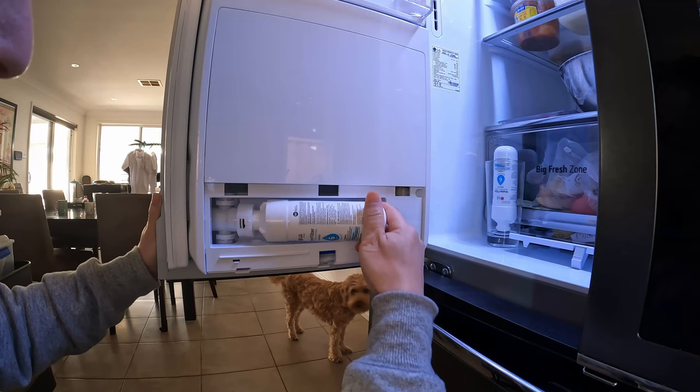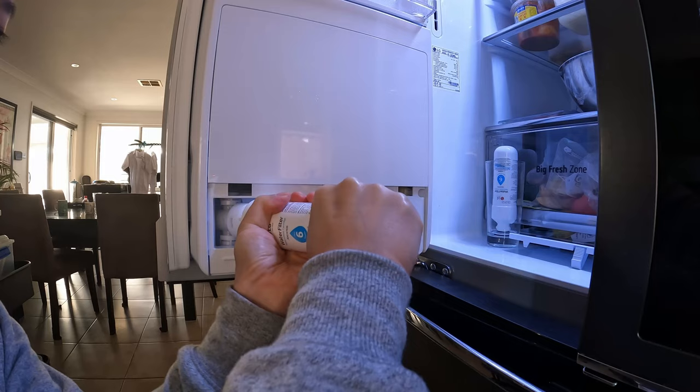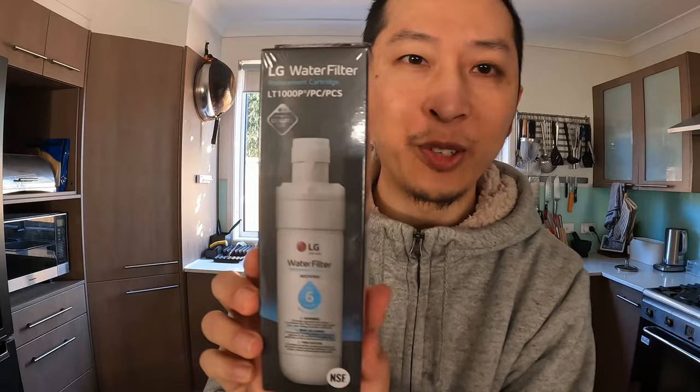You can just turn right, keep turning right until it goes in. This is what it looks like when you have the replace filter light on, and I'm going to show you how to replace the filter.